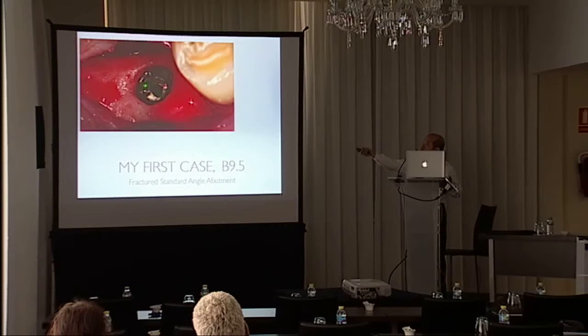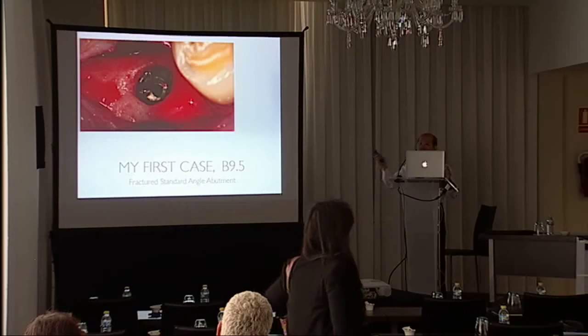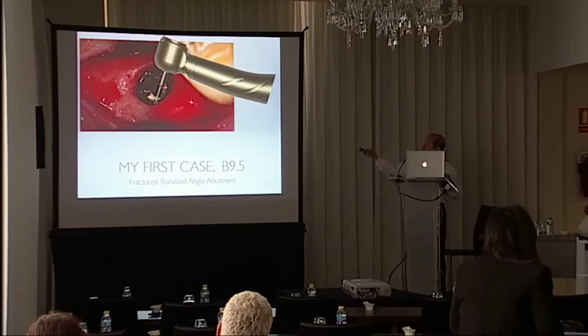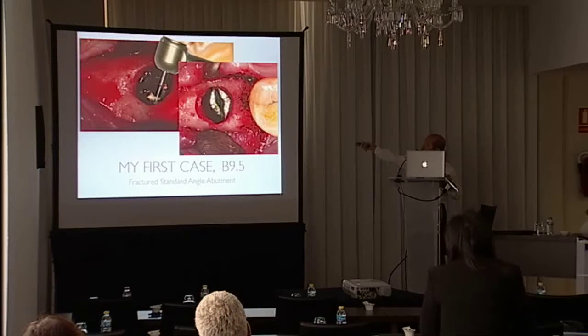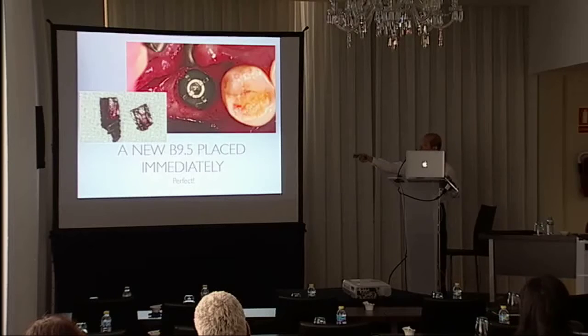There was an abutment fracture. At that time I didn't have the rescue kit, so I took my high-speed handpiece, used a surgical carbide burr to separate the implant by cutting in the buccal–lingual direction, detached the two parts, and extracted them. I then immediately replaced the implant with a new same-size 4.5 by 9.5 mm implant.